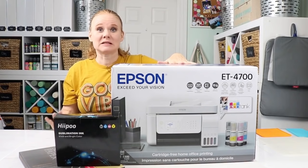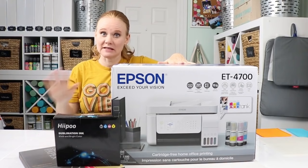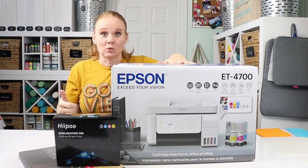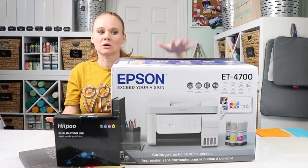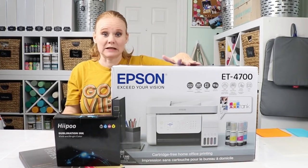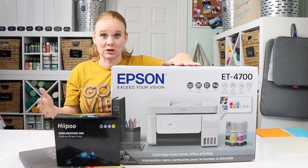We get tons of questions about sublimation and how to do that, so we're going to start a series about sublimation and the proper way to do that if you want to add it to your business or home craft room. The most inexpensive way to get into sublimation printing is by converting a regular printer into a sublimation printer.